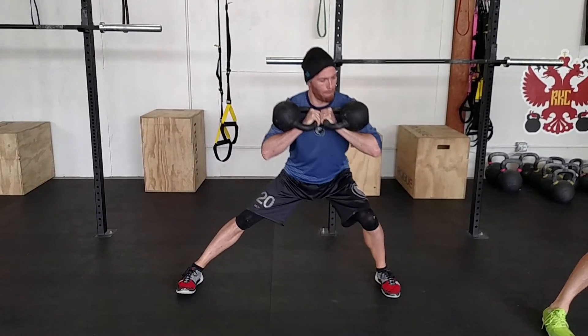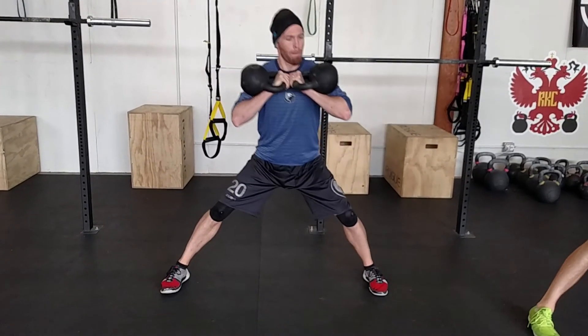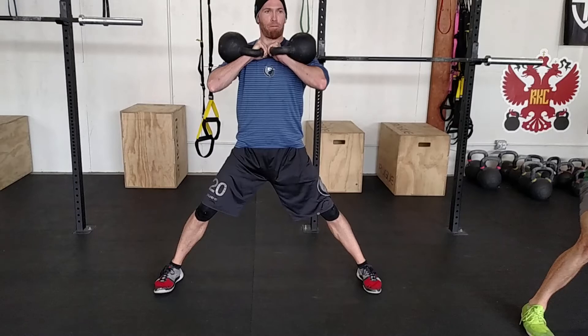Good. You want those feet nice and wide, you want that center angle on a diagonal, and you don't want to be underneath yourself.